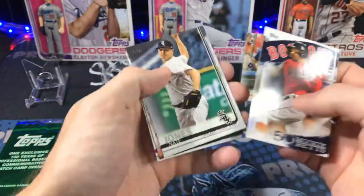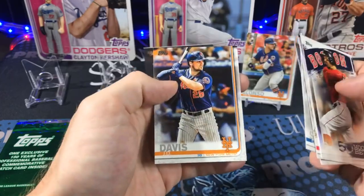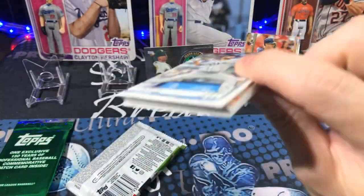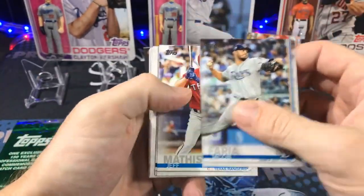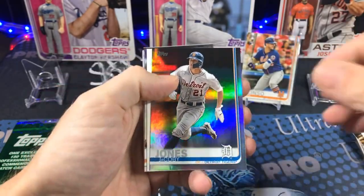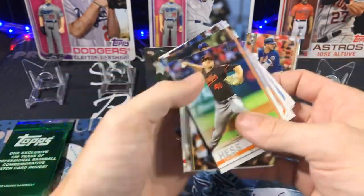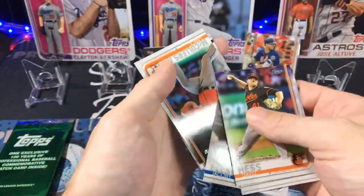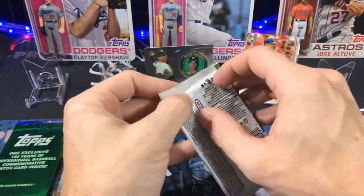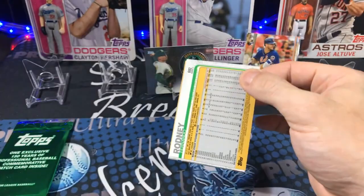Dual threat Mookie. JD Davis. Let's see what else we got — come on Tatis, come on baby. Jacoby Jones — not going to cut it. Nick Martini rookie. Looking for that Tatis. All right, last pack, and then the special.